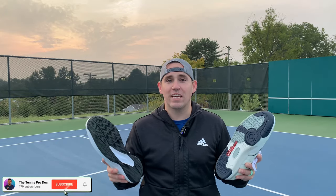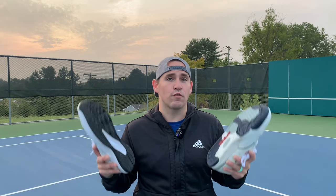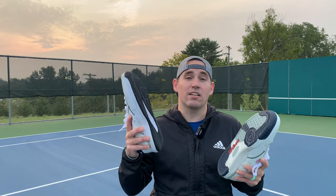Hey everybody, it's Zach. If you're new to the channel, every week I test out new shoes on court and in the workshop from the perspective of a former tennis pro and current foot doctor. If you want to stay up to date on the latest tennis tech, make sure to subscribe and hit the bell so you don't miss a thing.